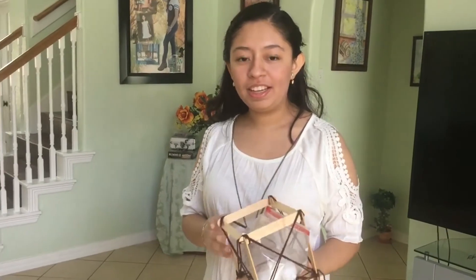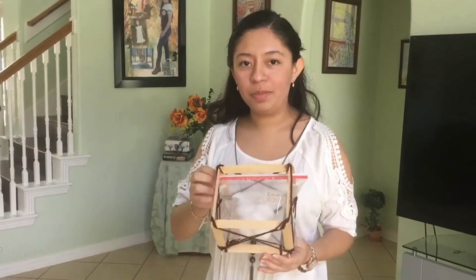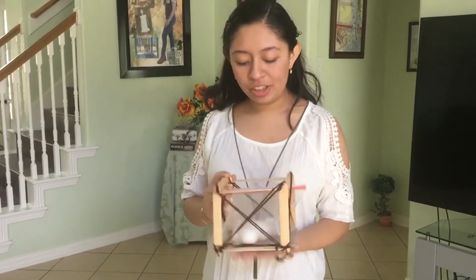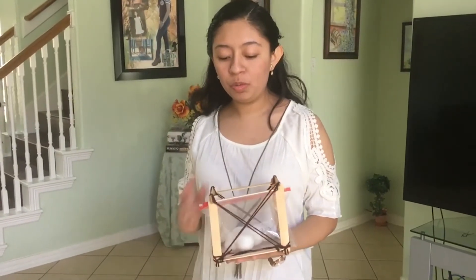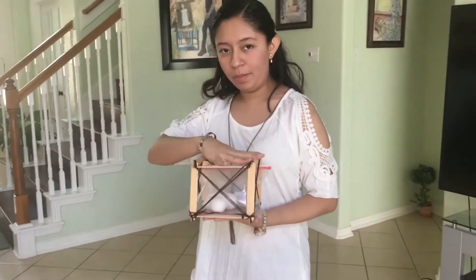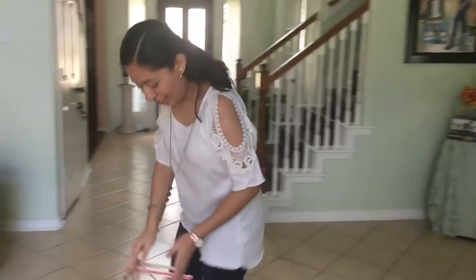So for my shipping package, I used craft sticks, yarn, a plastic baggie, and cotton balls. Inside all of that is the fragile chip. The point of this experiment is to make sure the package withstands everything a normal wooden box would withstand, using less materials and making it cheaper. We are going to test this with three experiments: putting 6 pounds of weight on top, dropping it 6 times from 6 feet, and tossing it 10 times at 10 feet.